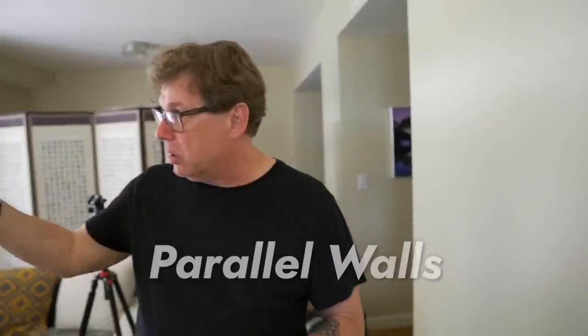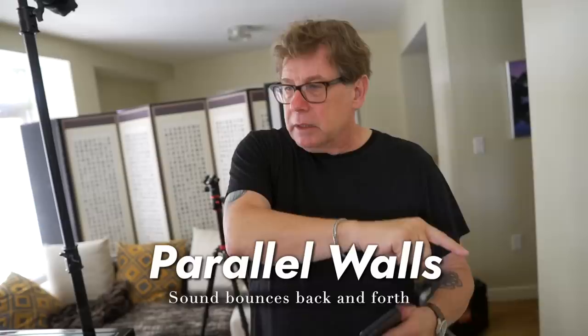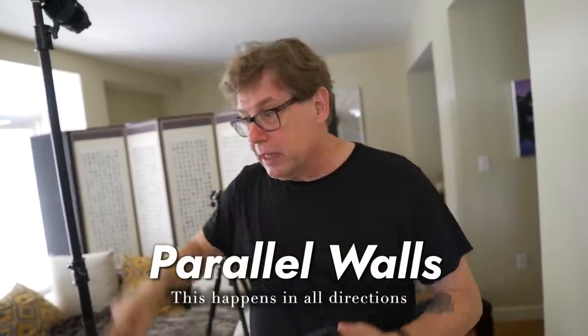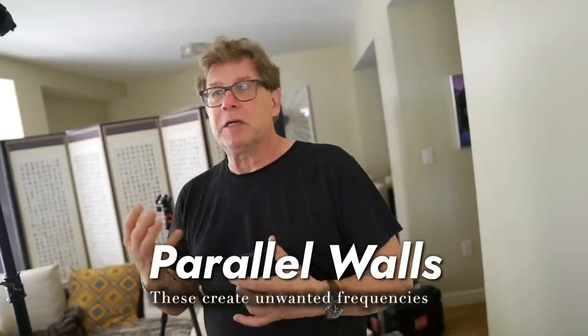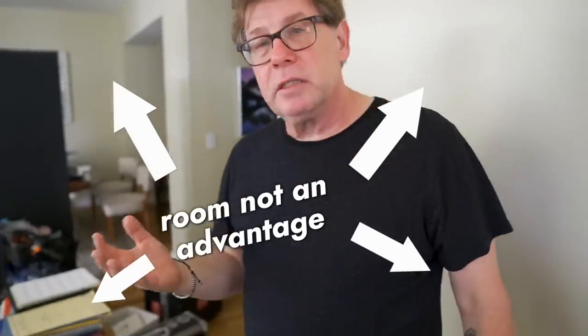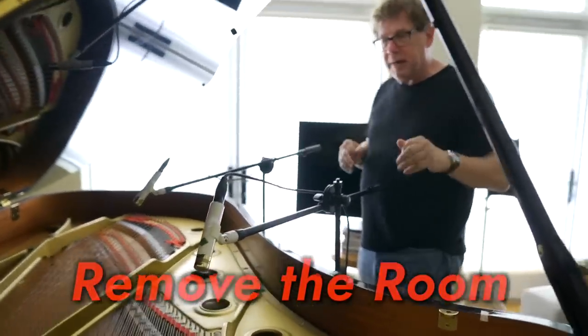The way sound works is if you have parallel walls, the sound just bounces back and forth. Then it radiates up and you have another parallel wall that's going to radiate back down. All of these sounds arrive at the microphone at different times, and those build up to become certain frequencies that aren't necessarily very musical. The room in your situation here isn't an advantage to you, so I wanted to remove as much of the room as possible.